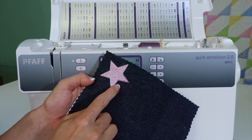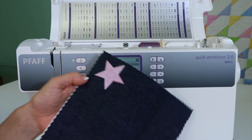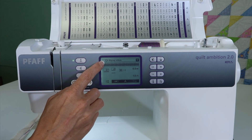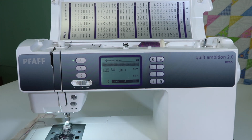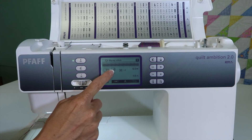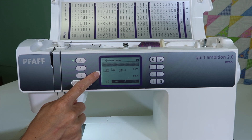When you want to do a satin stitch — a zigzag that's really close together — there is actually a built-in satin stitch, stitch number seven, zigzag stitch, as it's noted. We do use foot 2A with some stabilizer, so no dual feed, because that foot does not have that little groove.